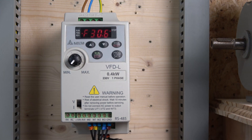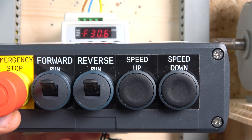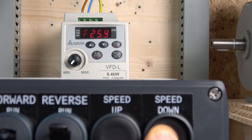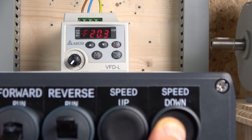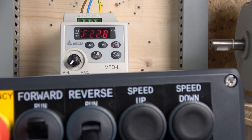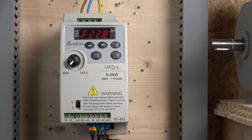Usually when the drive responds to speed up/down, it follows acceleration 1. Acceleration 2 needs to be activated separately, so I won't test it here. As you can see when you hold the button, this is the speed ramp rate going up, and it goes down at a similar rate. There we go — that's up and down. You can also lock it in and run in reverse. So that's MOP control with up/down speed from a remote or the buttons.